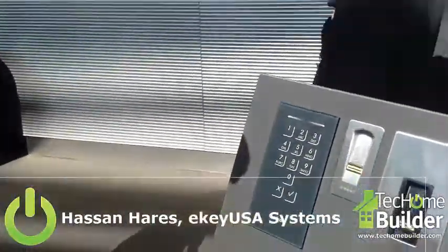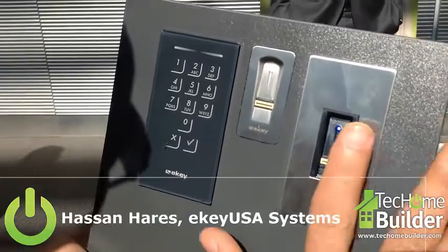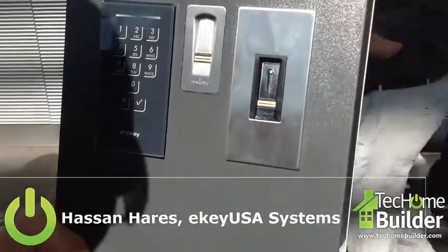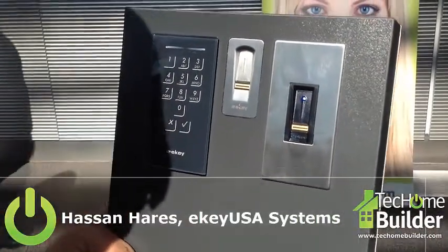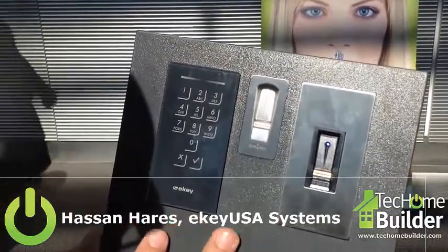Hello, I'm Hassan with eKey. eKey is specialized in the fingerprint access control system. We have many different products that allow you to be installed on the door, on the wall. It works simply by swiping your finger on the scanner. If you're enrolled, you get recognized. It allows you to control electrical strikes, mag locks, any kind of electrified lock. We have many different designs of products, depending on the requirement.